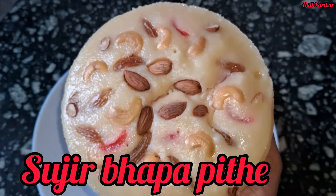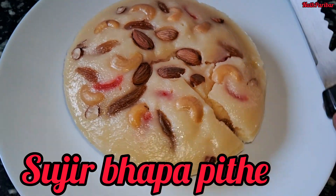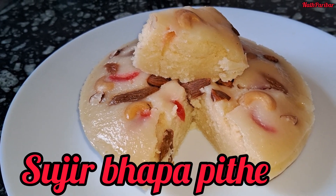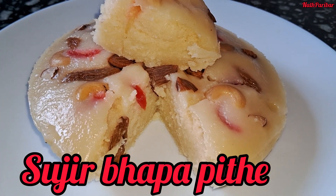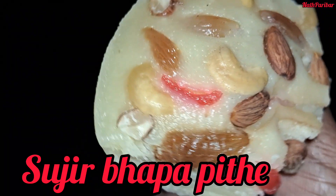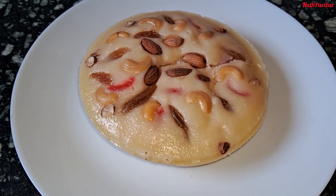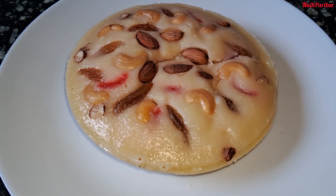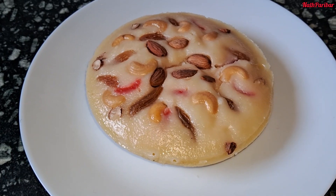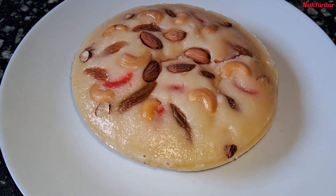Hello everyone, welcome to Naat Polibar. Hello everyone, welcome to Naat Polibar. Today I will show you a healthy recipe that is easy to make and nutritious.